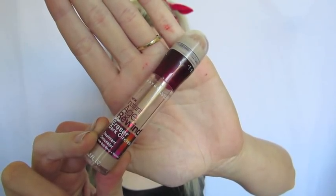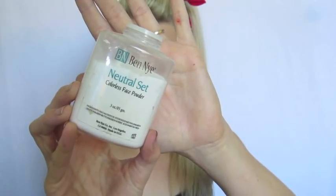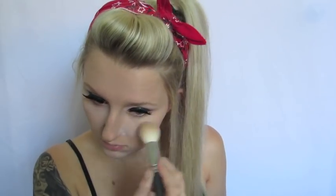Next, I'm going to take that same concealer from Maybelline — this one is a few shades lighter, so I'm going to use it as a highlight. I'm heavily packing this underneath my eye area, on my chin, and a little bit around my nose where I have any redness, then patting that out with the warmth of my hands. To set it in place, I'm taking my Ben Nye Neutral Set and really densely packing it on the highlighted areas, then lightly dusting over the rest of my face.